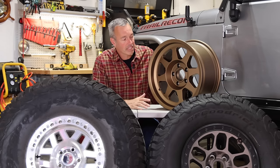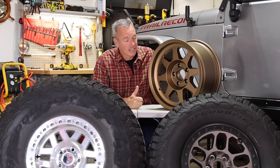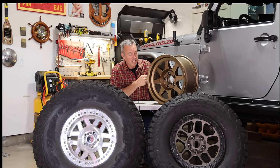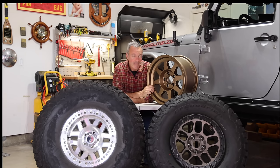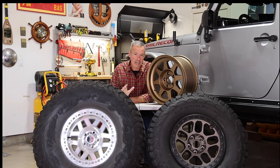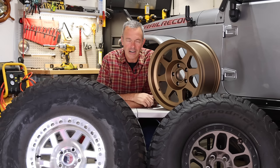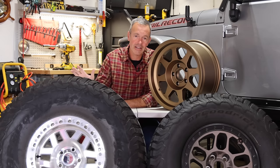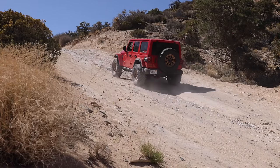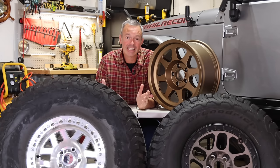The downfall with aluminum is it's much more expensive than a steel wheel, and if you take a hard hit, even though today's modern aluminum wheels are pretty durable, the chances of cracking it are still possible. Whereas with a steel wheel, if you take a hard hit, you might be able to do a trail repair — grab a hammer and fix it or weld it. Steel wheels are also cheaper, but they're heavy, which affects your acceleration and braking performance. If I was doing a trip all the way across Australia, steel is probably the way to go, but for a daily driver or weekend warrior, I like aluminum — plus they just look good and aesthetics matter.